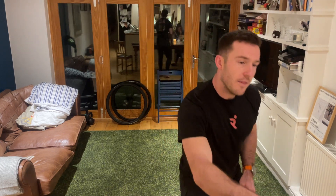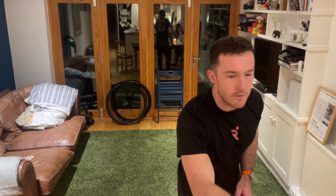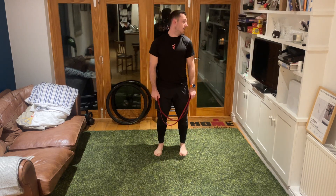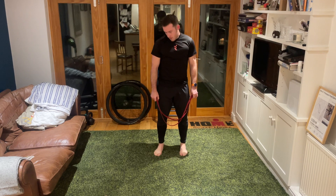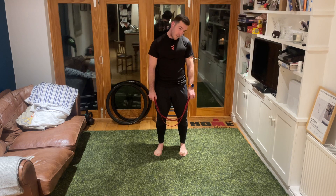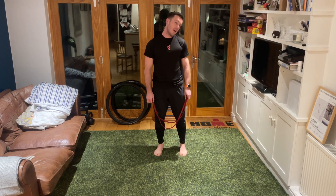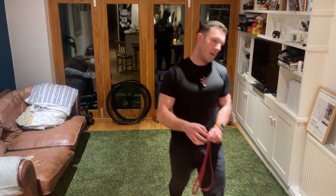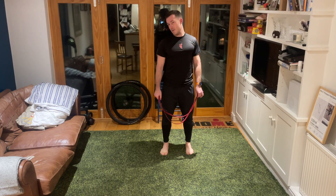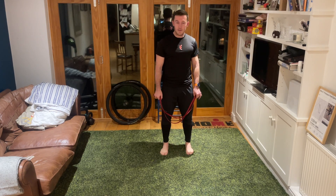Let those arms hang heavy and look over to your left shoulder. As you let the arms hang heavy, take your chin to your chest, look over your right shoulder, and just keep repeating. Nice big stretch down through the side of the neck, bringing your chin to your chest and looking over the other way.